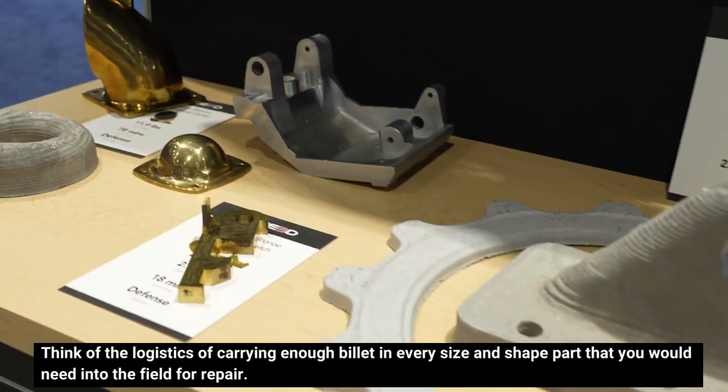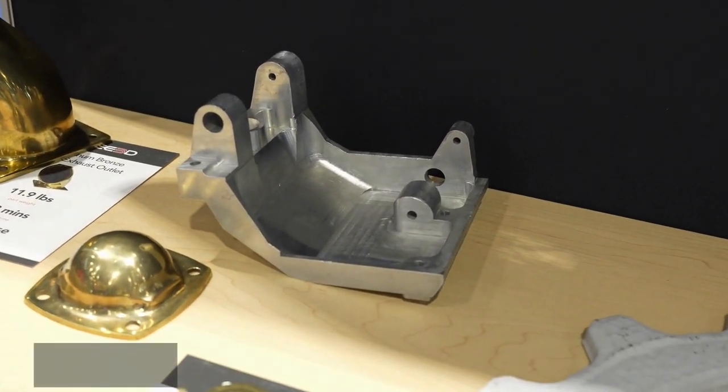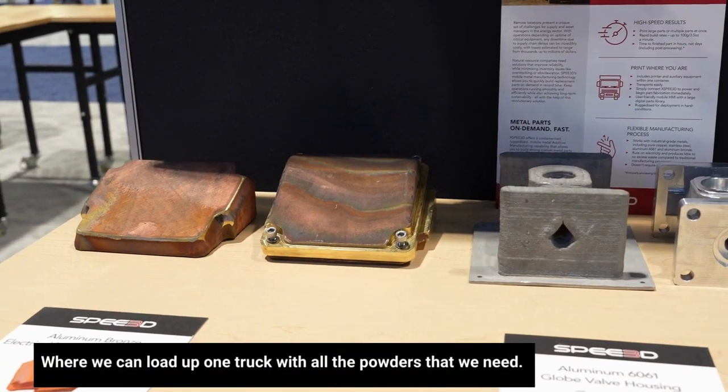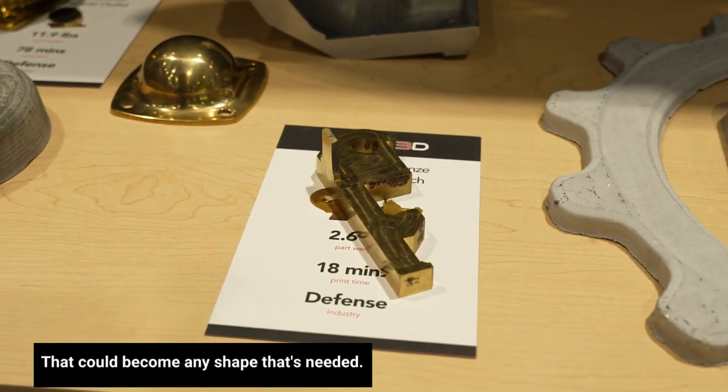Think of the logistics of carrying enough billets in every size and shape part that you would need into the field for repair — it's not practical. Where we can load up one truck with all the powders that we need that could become any shape that's needed.